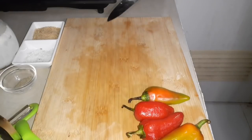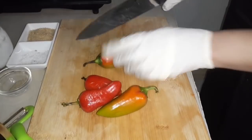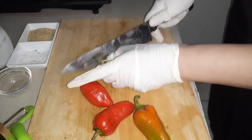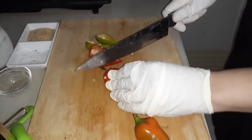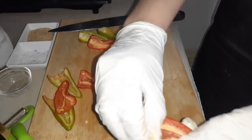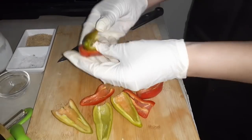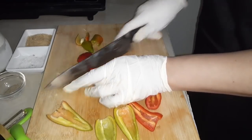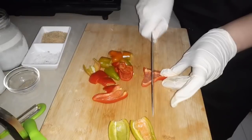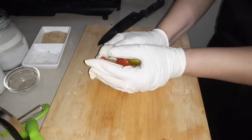Ilalagay natin dito sa strainer para mahugasan natin ang ating potato para sure na malinis. So ito namang carrots ang ating mahugasan. So dito namang tayo sa ating bell pepper. Tatanggalan natin ng seeds. Ayan guys, nasa sa inyo yan if you like to add bell pepper — which is my own recipe. So ayan, ikakat na natin ito. Hugasan din natin itong ating bell pepper.